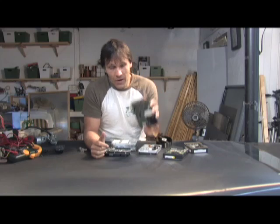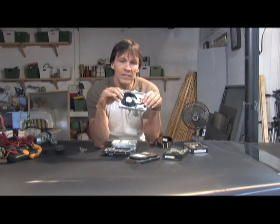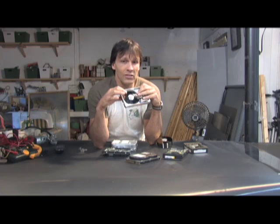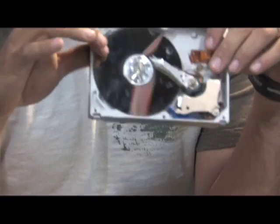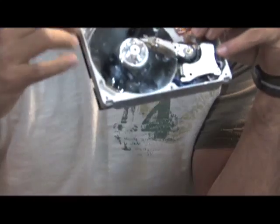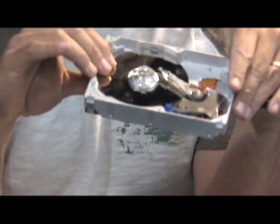We're going to be taking these apart and we're after a couple things inside. The first thing we're after are these shiny beautiful platters. These platters are usually coated with platinum and they are almost a perfect mirror. This mirror works great for just about any solar project — they reflect the sun fantastic, probably a 95 to 99% perfect mirror depending on the quality of the hard drive.